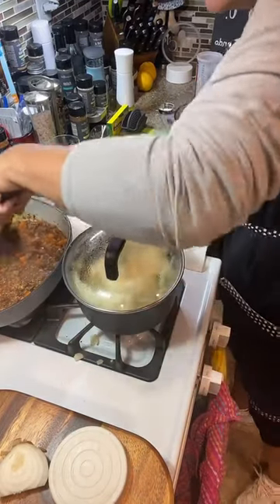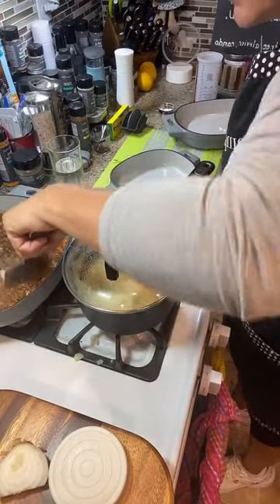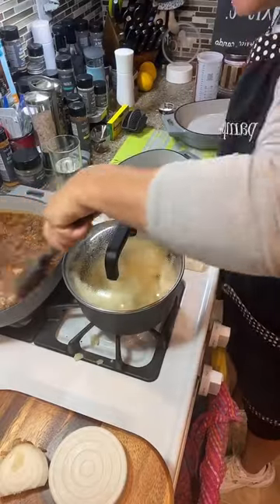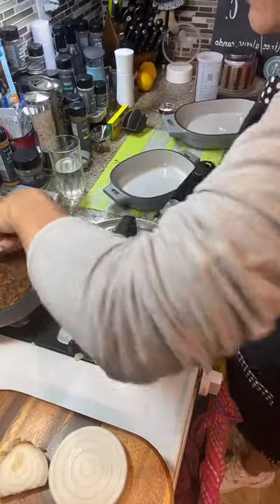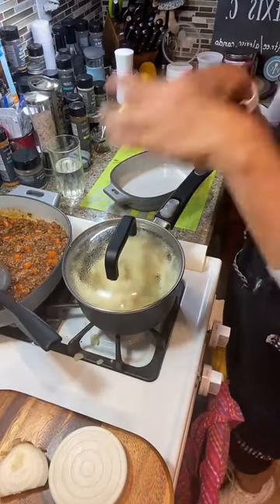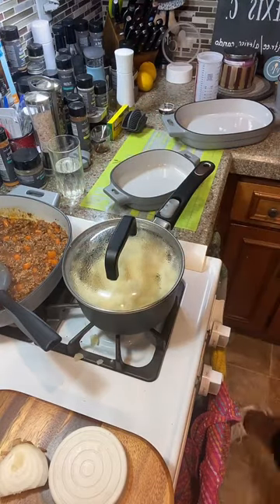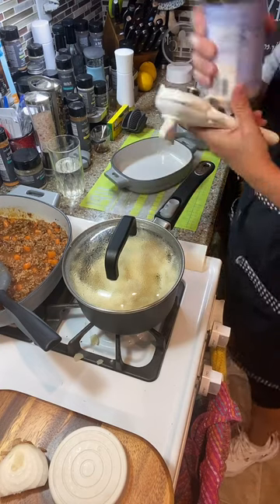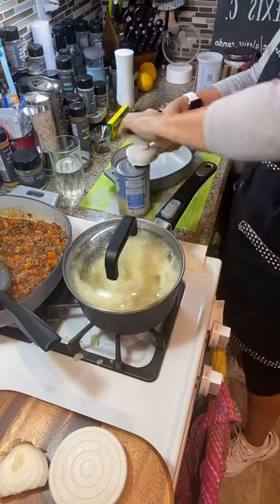I need to turn off the back burner because it's getting a little dry on the bottom and I don't want it to burn. Just getting up the bottom bits and pieces of my shepherd's pie. Now I need to get some peas. Frozen peas work best, but I don't have frozen peas so we're going to use canned peas.